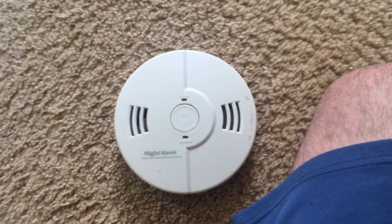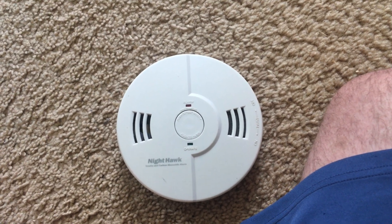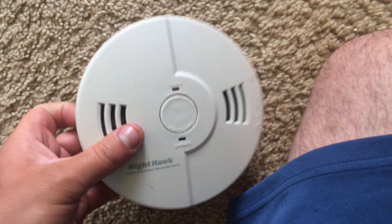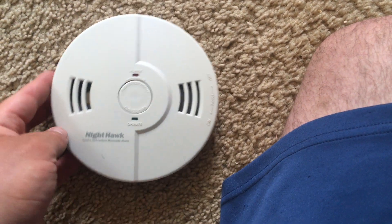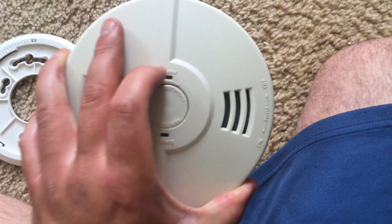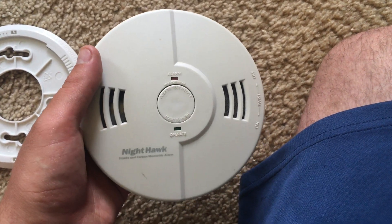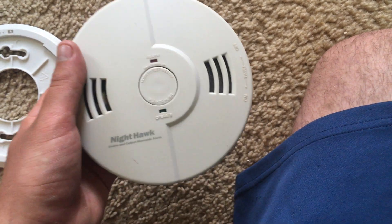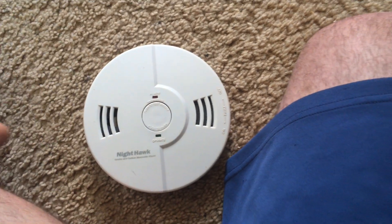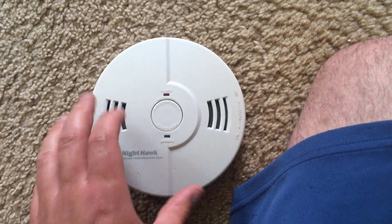For example, fires that are electrical in nature or caused by heat sources against combustible furniture. This type of smoke alarm is also more prone to false triggers, especially in the kitchen from cooking, so it should not be used in that area. If you want to use a smoke alarm in the kitchen, a photoelectric detector is more appropriate.